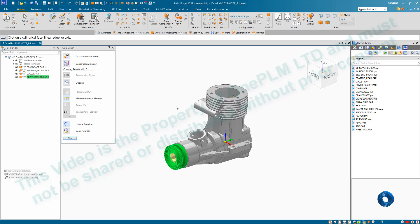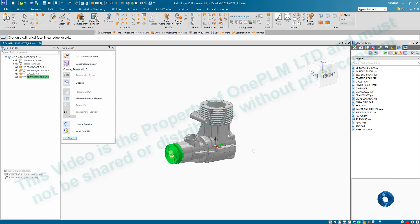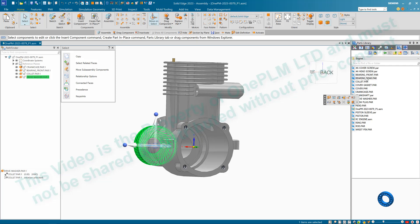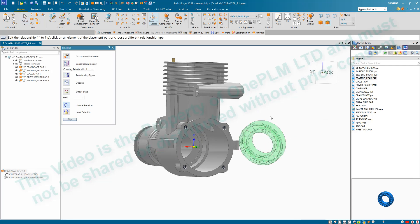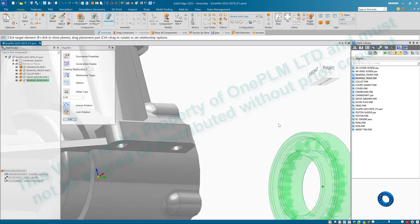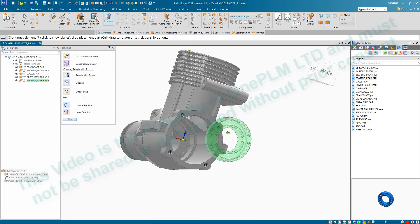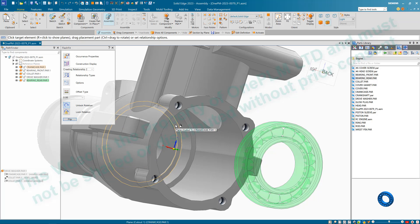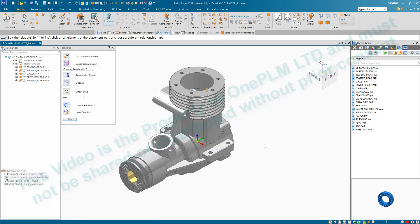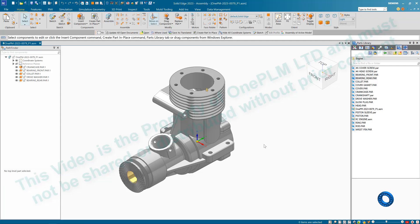Next we're going to find 'Bearing Rear'. Spin around so we can see the inside, then drag it in. Do an axial line first, then drag it out using the same tools as before — right-click to deselect, then select that face so it sits on the correct face. Then do a Ctrl+I for a quick save.